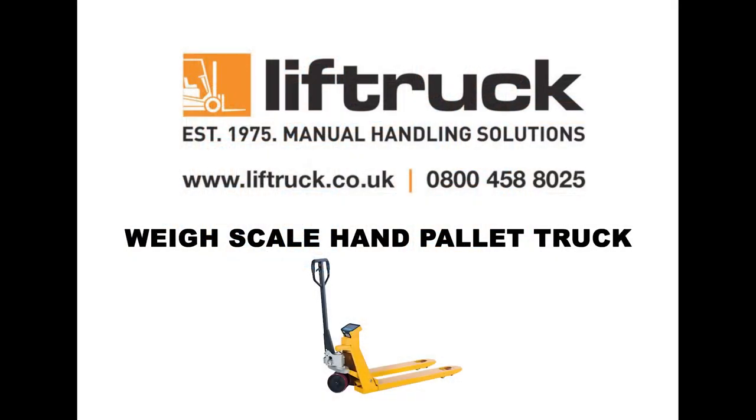Note, these basic tips are not intended to replace or correct your whayscale pallet truck's operator manual, which we recommend you are familiar with prior to use.